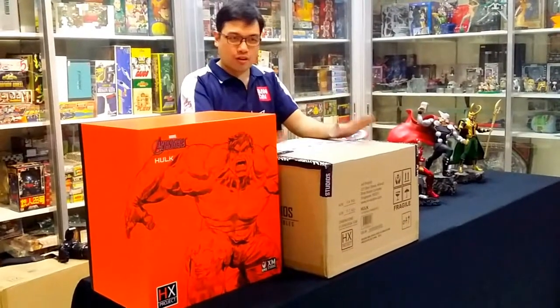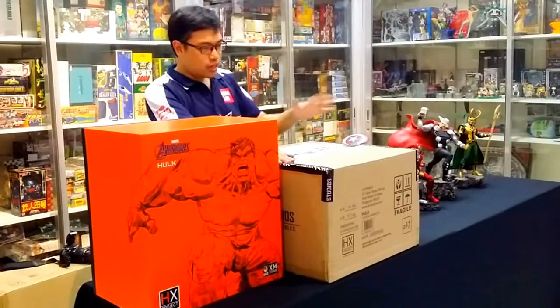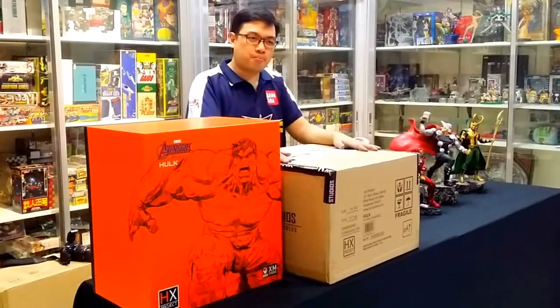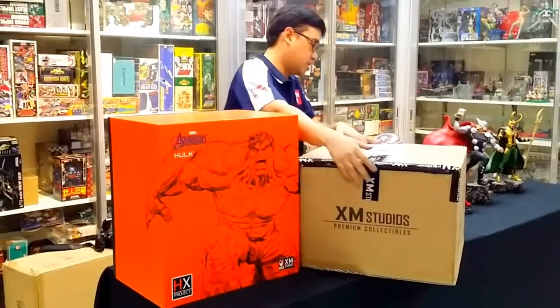We just got this item today fresh from XM Studios. The box has a familiar black XM Studios seal tape, and on the side has the very familiar XM Studios print on the box.